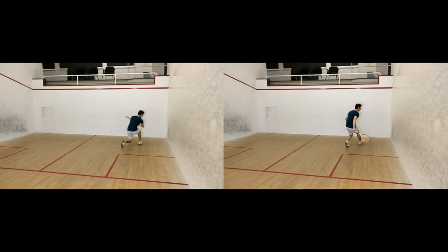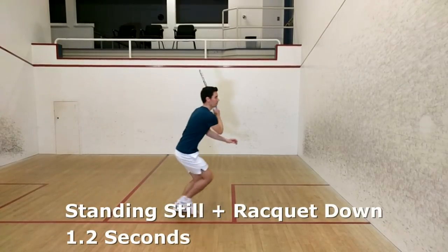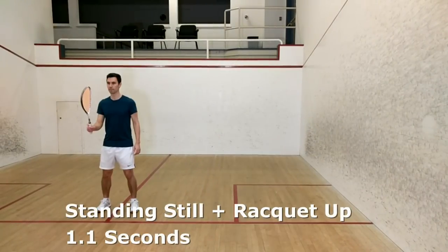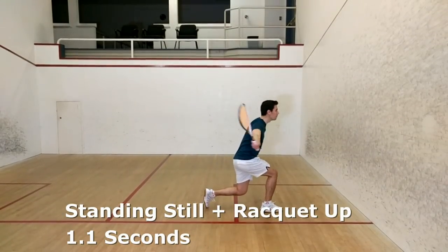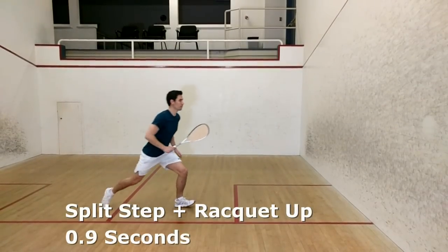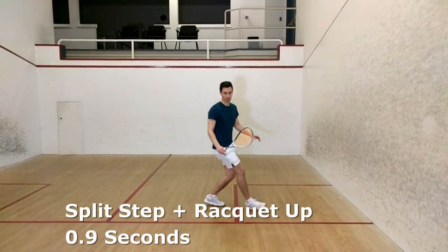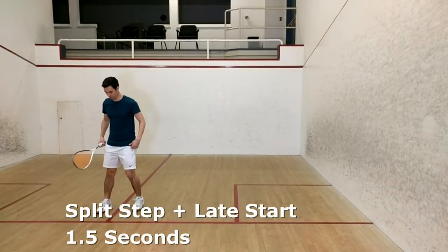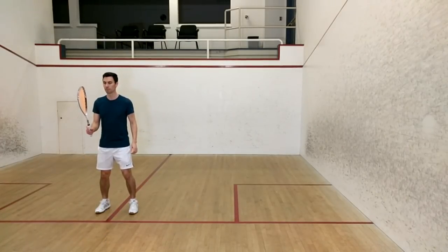Now on to the results. From a standstill with my racket down to perform the volley, it took on average 1.2 seconds. Again from a standstill with my racket up to perform that same volley, it took on average 1.1 seconds. Utilizing the split step with the racket up to perform the volley, it took 0.9 seconds. However, if you mistime the split step, you can easily end up taking more time than if you started from the standstill. That little hop I performed at the start of each split step added an additional 0.6 seconds.